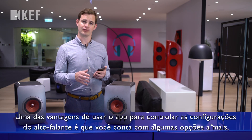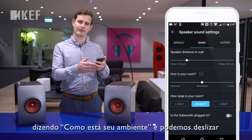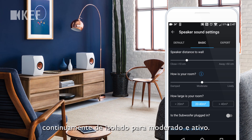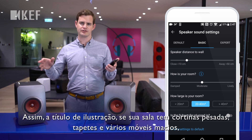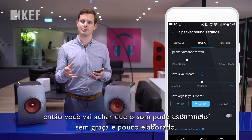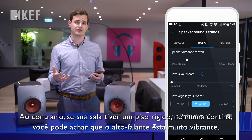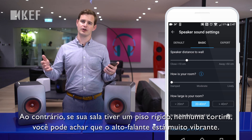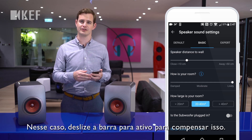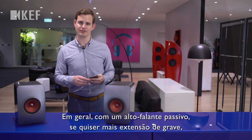One of the advantages of using the app to control the loudspeaker settings is that you have some more options that aren't available on the back of the loudspeaker. For example, there's a control saying how is your room, and you can continuously slide from damp to moderate to lively. If you have a room with heavy curtains, carpet, and lots of soft furniture, you'll probably find the sound can be a bit dull and lacking in detail — sliding to damped helps compensate for that. Conversely, if your room has hard floors and no curtains, you might find the loudspeaker is too bright, in which case put the slider over to lively.